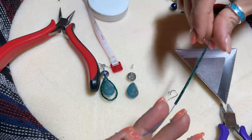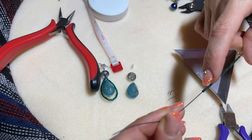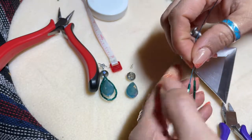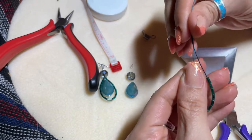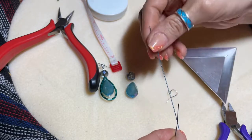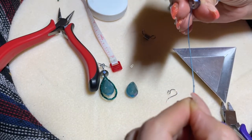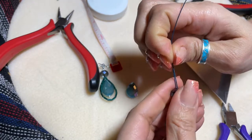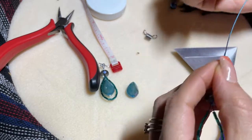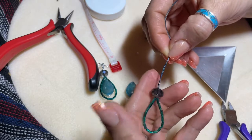Thread on your 14 bugle beads and then fold the wire to make a loop, just like this. Take the bead stopper off, leaving one side longer than the other. Then take your sparkly rondelle and slide it onto the wire so it sits at the fold point. After that, take a crimp tube and thread it onto both wires.